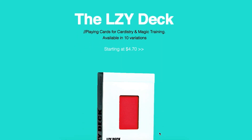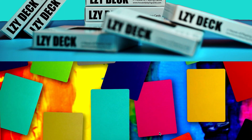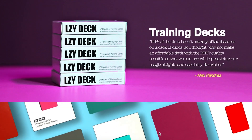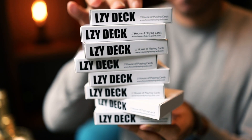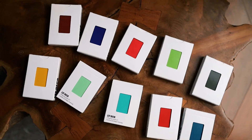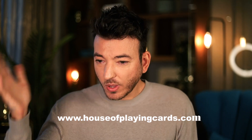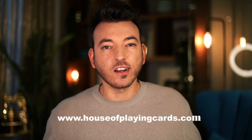The decks will be very, very cheap — the cheapest that we can do them at. Link is down in the description. There are 10 different variations of this deck with 20 colors, basically 10 on each side. They come in a one pack, five pack, or ten pack. You get the 10 pack, you get all the colors. And I'm sure that you will love them as much as I do. If you hate them, that's okay too, but don't knock it until you try it. Link in the description — we have the Lazy Decks, and other decks there as well. Houseofplaincard.com.